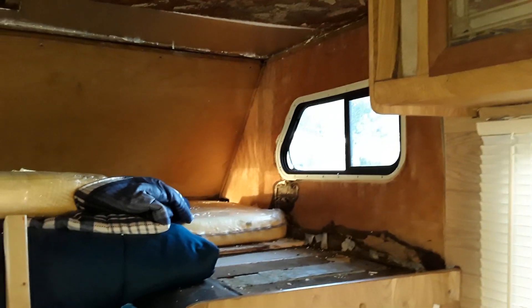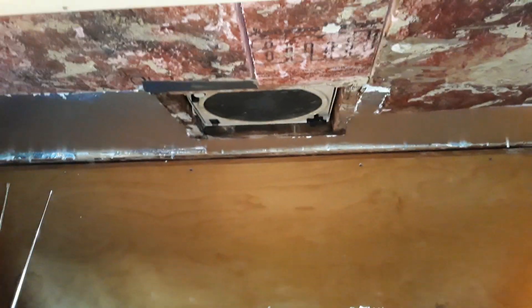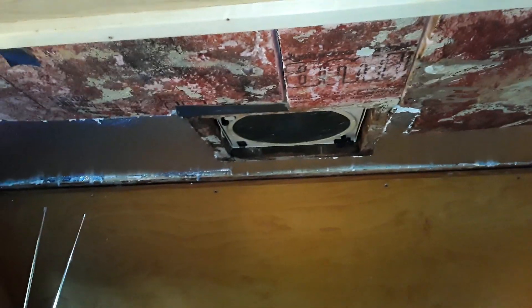Hello YouTube. In our last episode I was getting ready to put the new ceiling on the RV — good enough to try to finish up the RV.